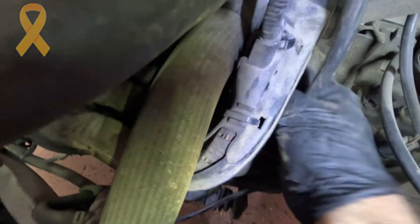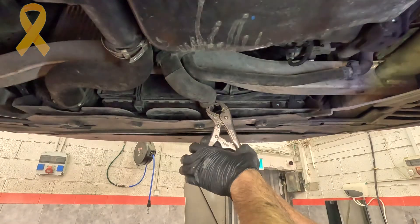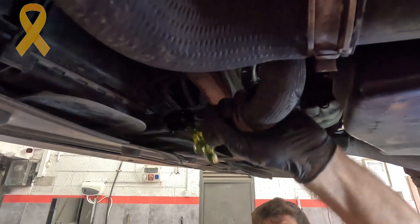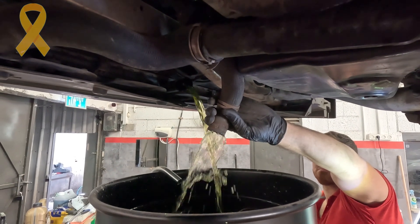I removed the starter motor which is attached with three L&8 bolts. Removing the starter motor gave me access to the flywheel — we will soon see why. I opened the cap of the expansion tank so that the coolant will drain easily through the bottom hose. While the coolant is draining...